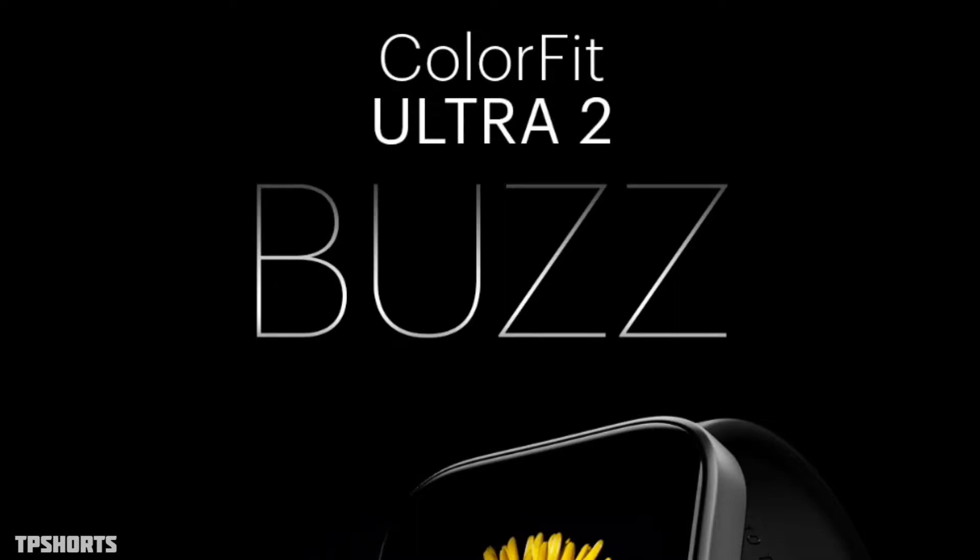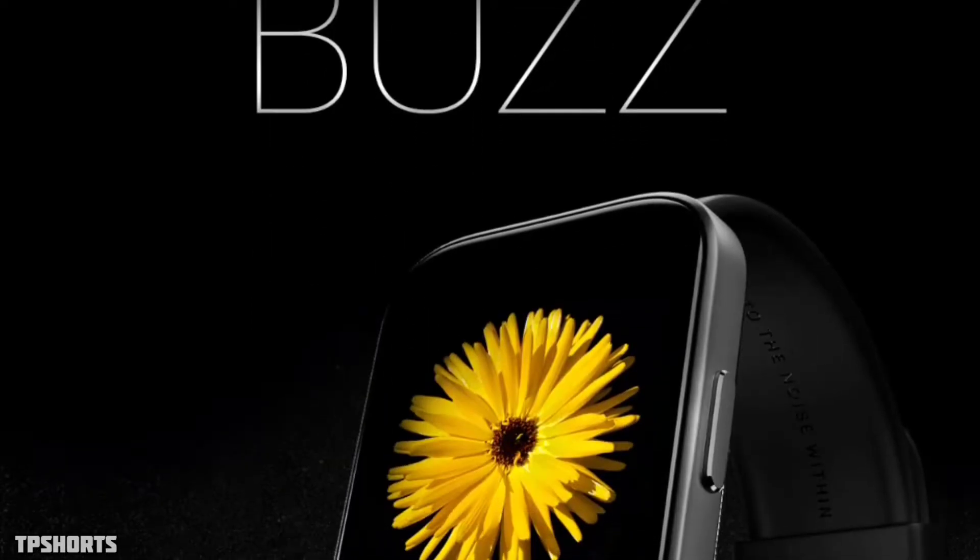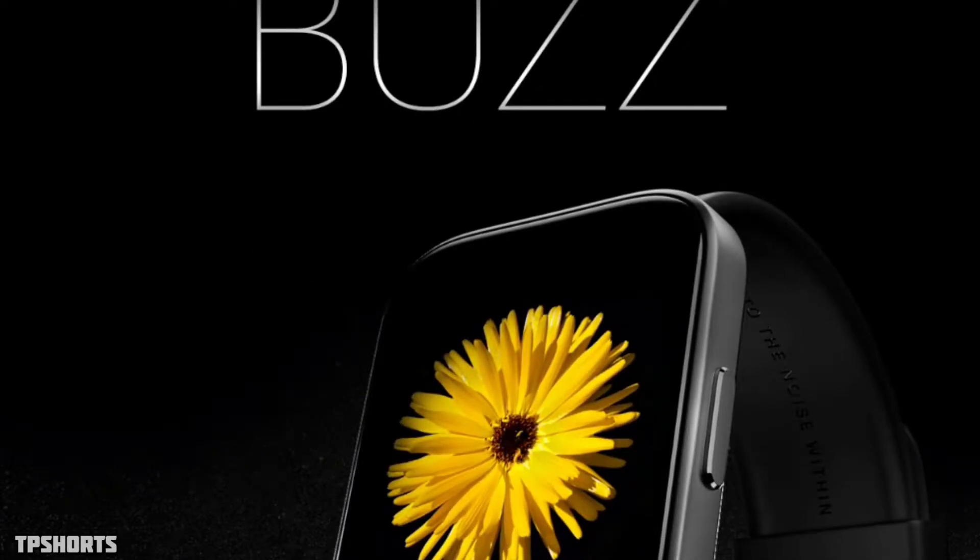Hey guys, welcome to this amazing tech channel DB Shorts. Now we are going to preview Noise Colorfit Ultra. As you know, Noise Colorfit Ultra is an amazing watch, but we are not getting any metallic dial on that watch. But in this upgrade from Noise, we are getting a metallic dial.